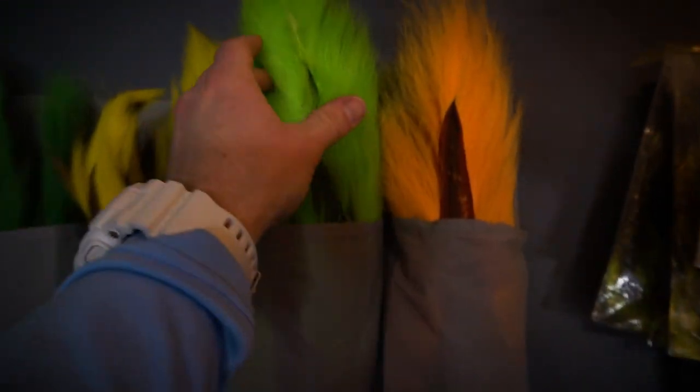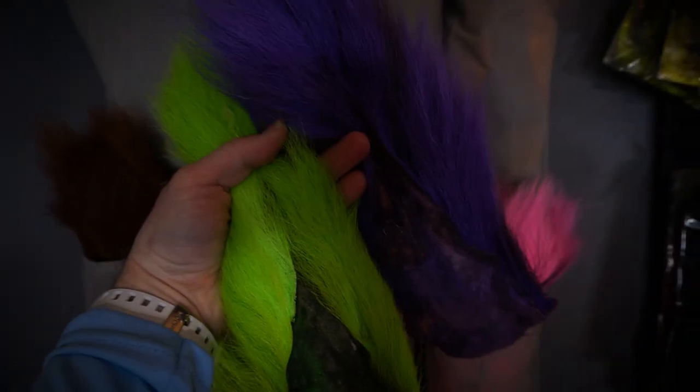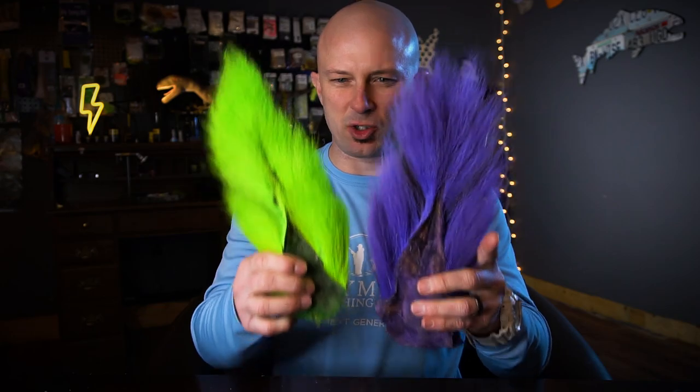Me being focused is pretty hard because I'm like a Jack Russell Terrier that got into some Mountain Dew — I'm on Jack Russell Mountain Dew! Okay, let's do this. I'm going to start out with bucktail, and specifically these two colors of bucktail: chartreuse and purple.